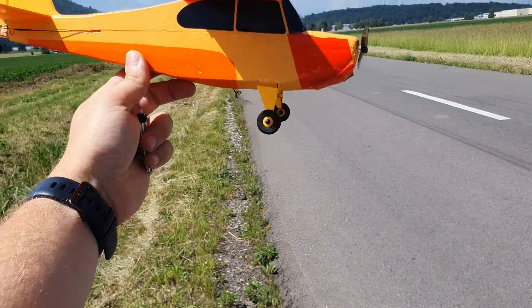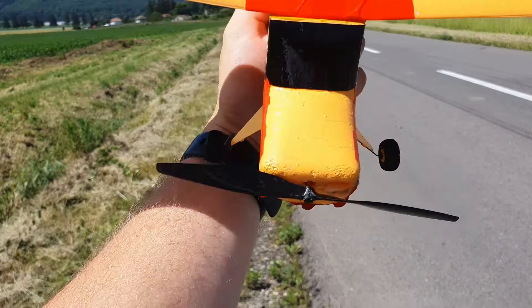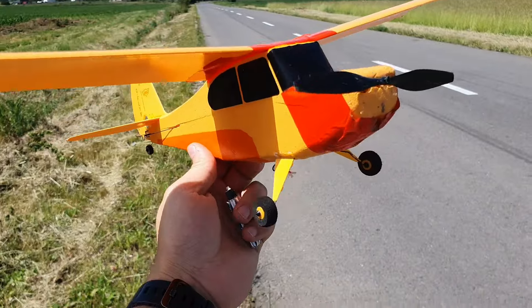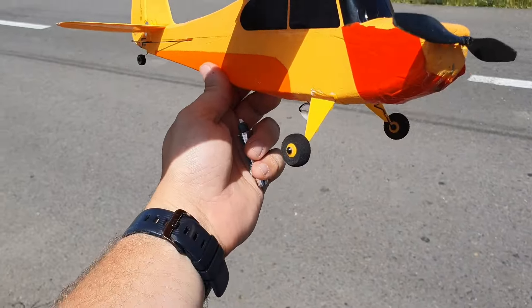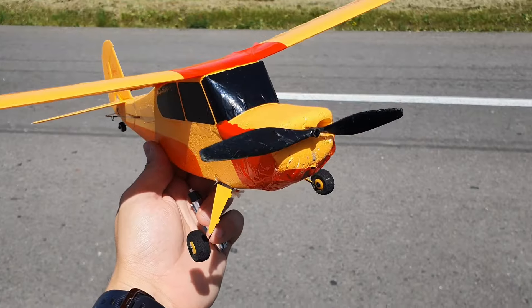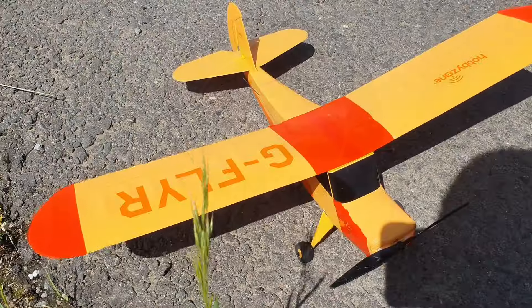Hi everyone, thanks for watching. I'm Alex, this is EMRC and today I have my old HobbyZone Champ. It's been a while since I flew this. It's a bit dinged up because this was actually my first small plane — not my first one, but my first micro-sized — and I learned a lot about flying with this.